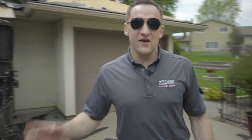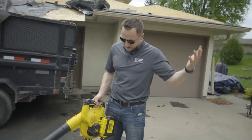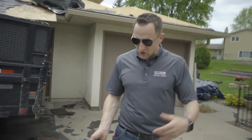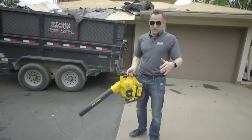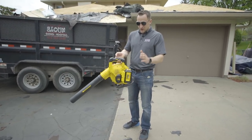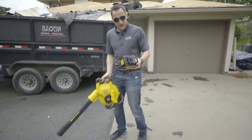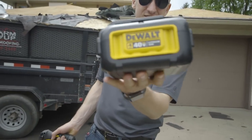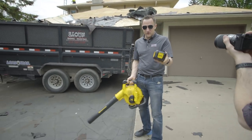Every roofer has to have a really good blower. My gas blower recently broke — somebody dropped it and poked a hole in it. Long story short, I went on the market, did a little research, and bought this 40-volt battery DeWalt blower. Look at the size of this battery. So far, very very impressed.